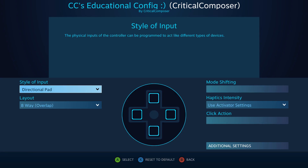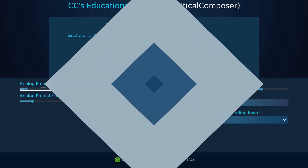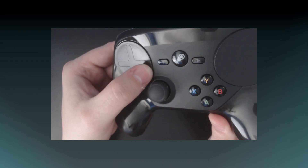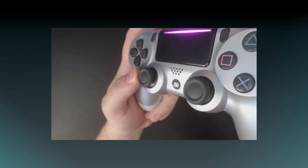Next, we'll look at all the options in the additional settings section of this input style. There are only two features for this input style, making it a great introduction to the concept of additional settings — mainly extra options that don't necessarily impact the core function of the input style but can definitely enhance it. The first is outer ring binding, a common setting showing up in many input styles. This allows you to place a binding for when you reach the maximum output of a joystick or touchpad, such as moving your thumb to the edge of the touchpad or pushing the joystick as far as it will go.